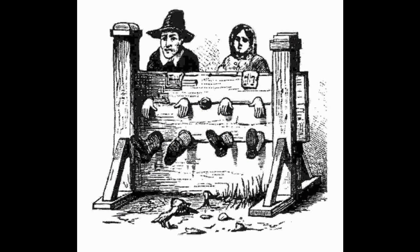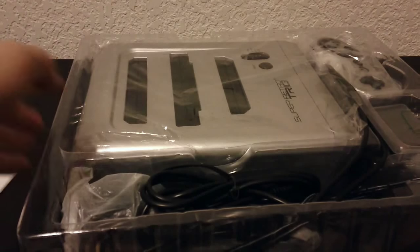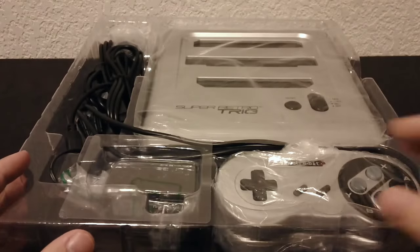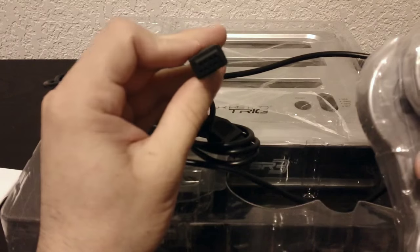They used to put people in the stocks for lesser offenses in the Middle Ages. What the Super Retro Trio does support out of the box is Original NES, Super NES, Super Famicom, Genesis, and Mega Drive. It comes with two Super NES-style controllers, and they go to a Genesis-style plug, which is really strange.